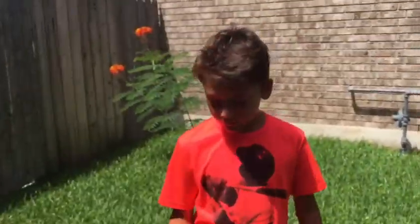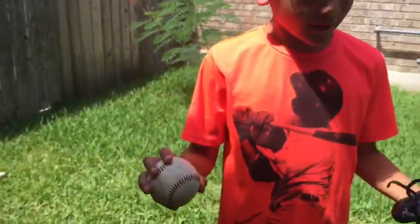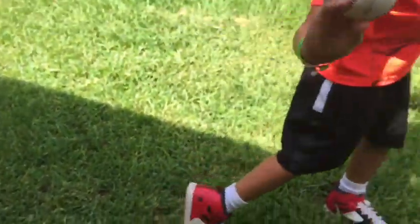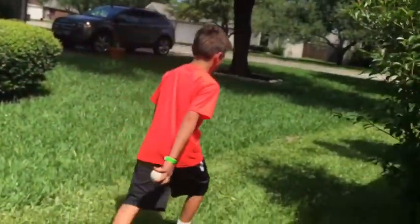I'm going to redo my curveball because I didn't flick my wrist. Look at that flick of the wrist! I'm going to throw a curveball, and after this I'm going to show you my pitching stance.